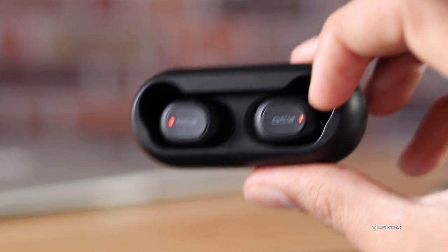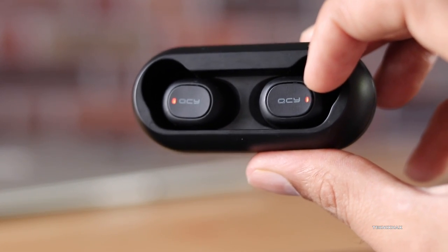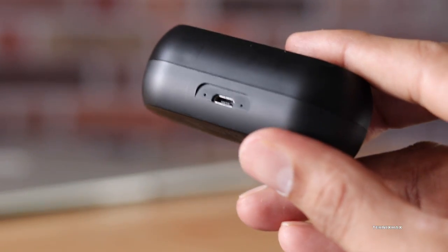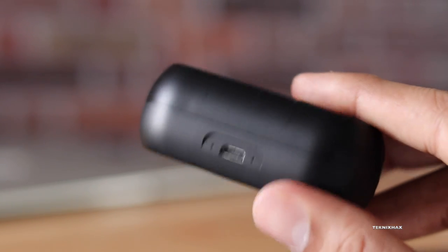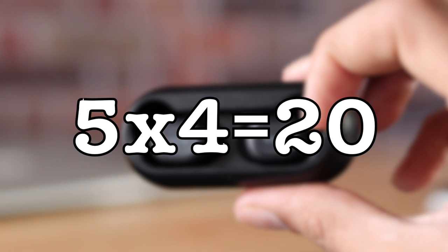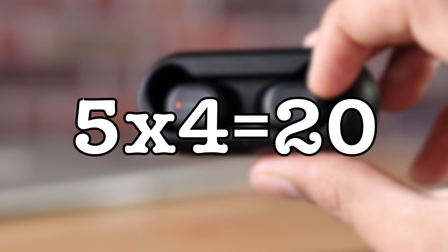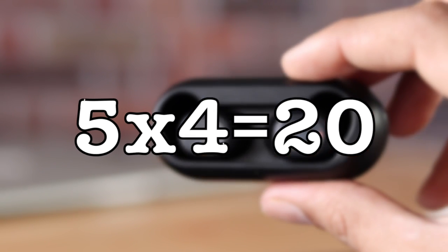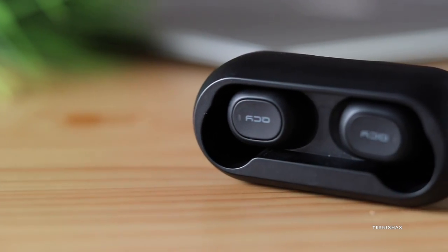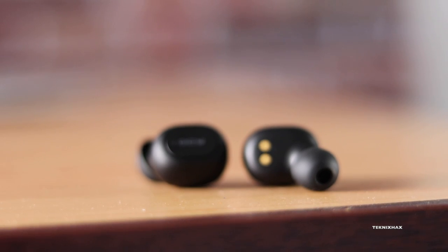Charging is very convenient — just slip them into the charging case and they glow red, indicating they are charging. Once fully charged, the light stops. To charge the case itself, use a USB power source. They claim the charging case can charge the earbuds five times. I didn't test that, but I did test the earbud battery life, and they lasted around three hours at 70–80% volume, which is decent.